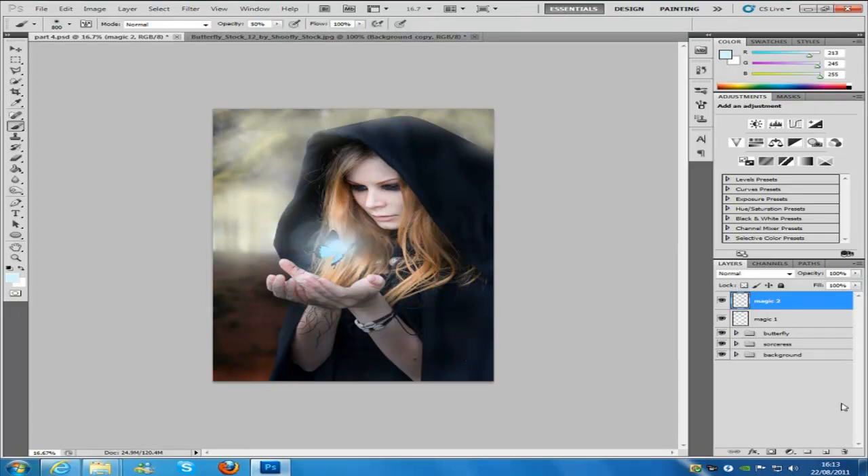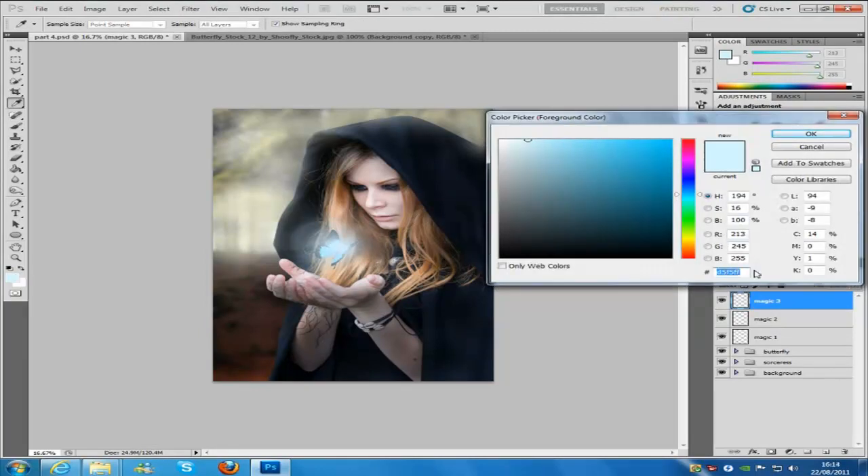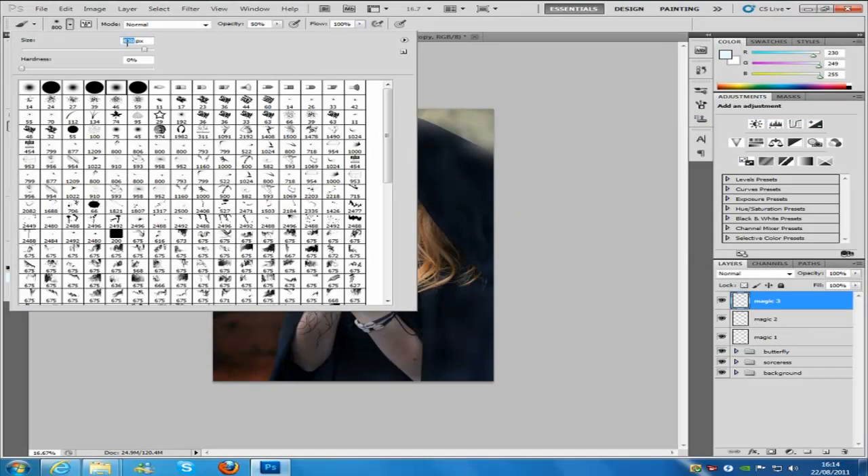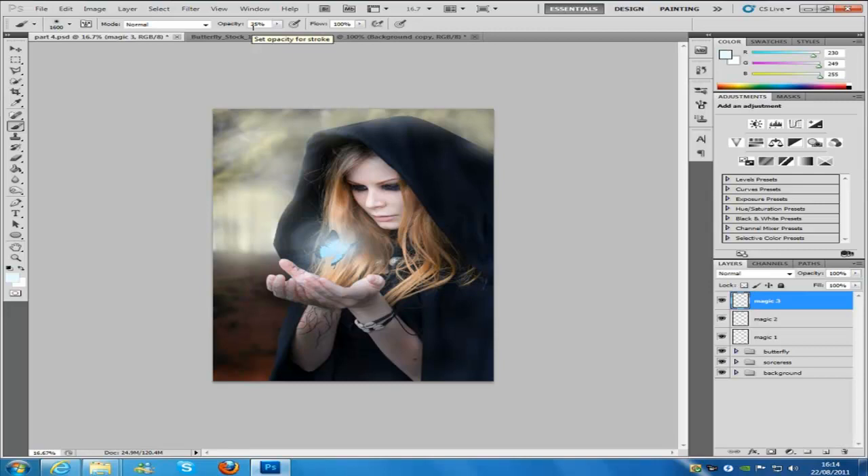Once that's done, make another blank layer and name it 'magic 3'. Change the colour code to e6f9ff and click OK. Go to the brush and set the brush size to 1600. The hardness is going to be 0, the opacity is going to be 25%, and the flow is set to 100%. Then click on the butterfly again.